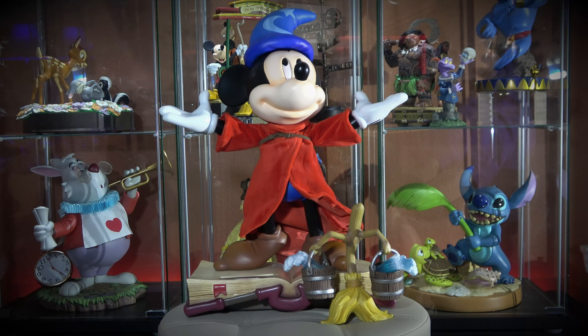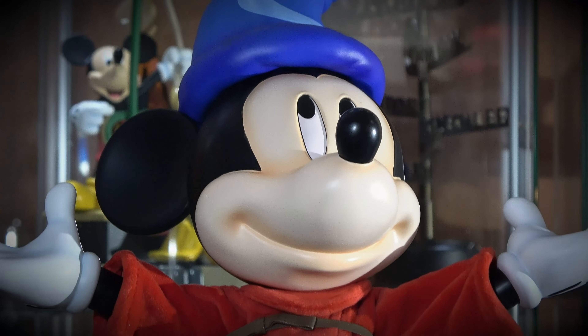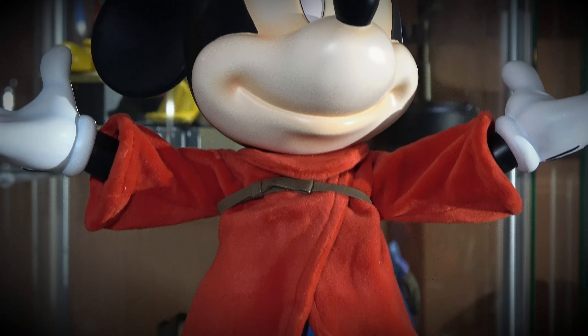This is a great rendition. I have a lot of Mickeys and this one's right up there as one of my favorites for sure. I'm going through my Beast Kingdom collection right now. You can see the great paint job — there's a pleasant feeling when you look at his face. I love his stance on the book.